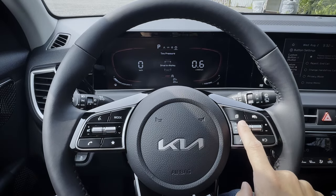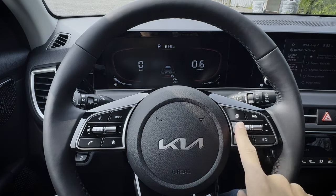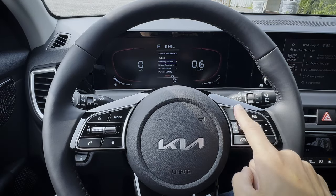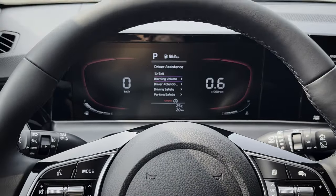These two buttons are going to let you navigate through the cluster screen itself — going through different pages and then up and down through those pages. There's also a generic screen which gives you some added settings. I'm going to zoom in and go through some different options.